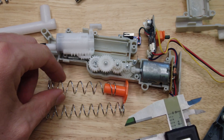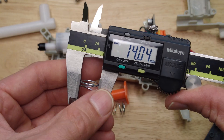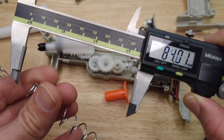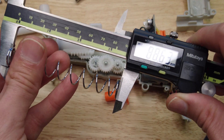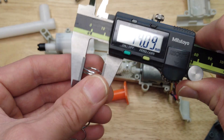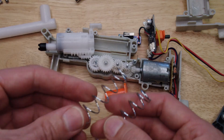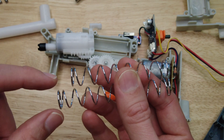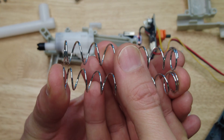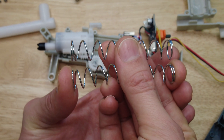Let's compare the spring dimensions. The Nerf spring is 75 millimeters long, 14 millimeters in diameter, and the wire thickness is approximately 1.11 millimeters. The Gel Blaster Surge Gen 2 spring is about 88.4 millimeters long, 14 millimeters in diameter, and 1.11 millimeters wire diameter. These springs are very similar except for the overall length. Putting this longer spring in is going to preload the piston, apply more force, have higher potential energy, and when released the kinetic energy will be greater and the gel ball should shoot faster.